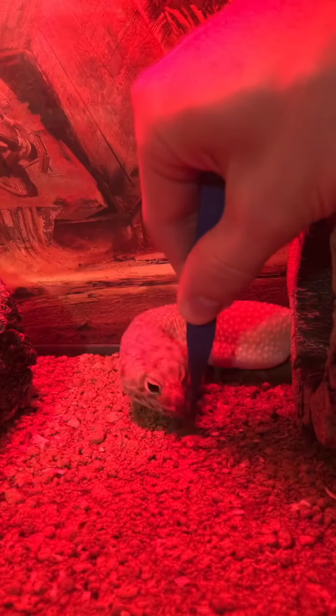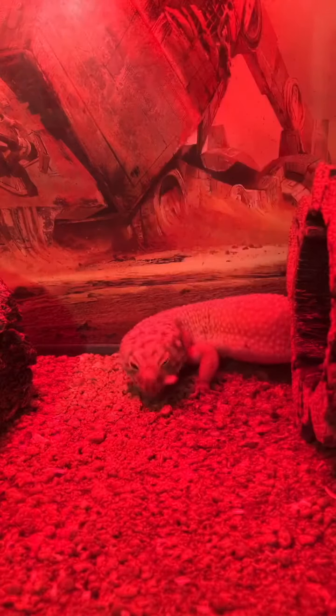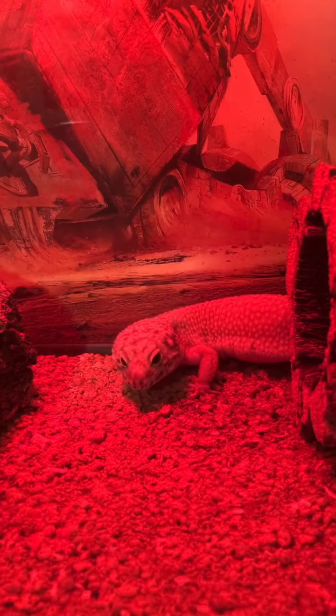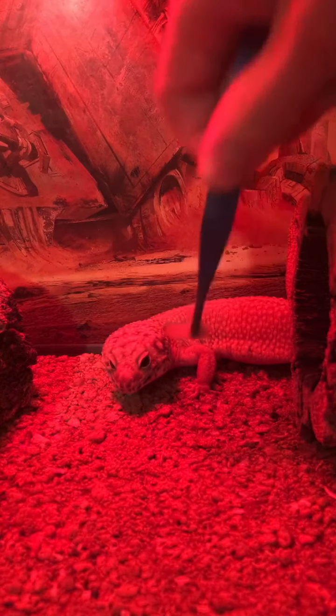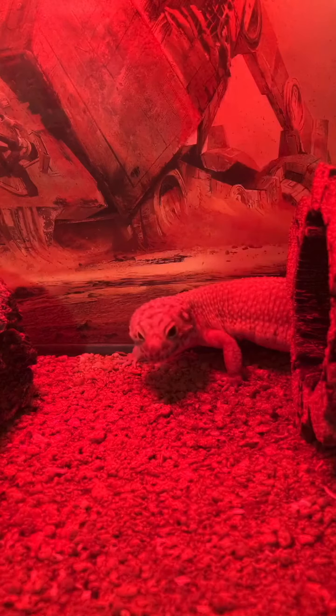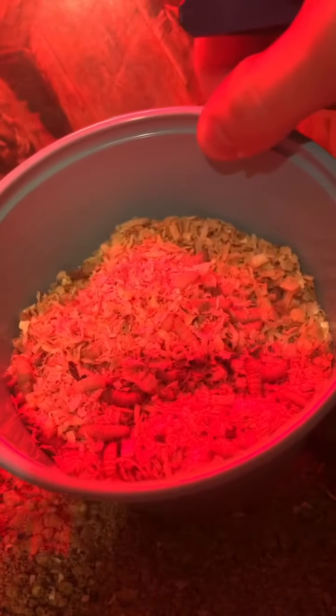These are wax worms right now, so Edgar's currently being fed his little wax worms. Wax worms I keep in the refrigerator because they won't die being kept in the fridge — they're okay at low temperatures. Obviously you don't want to freeze them, but they can be kept at low temperatures. My mealworms I do not refrigerate. The wax worms were shipped in this little blue tub and I keep them in the same tub they were shipped in.